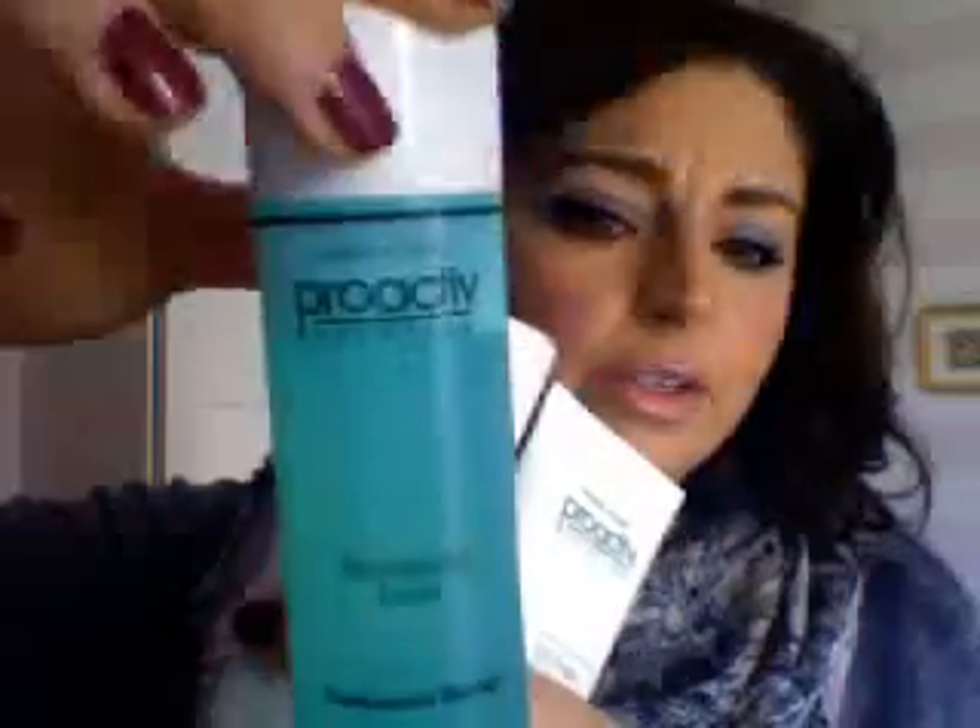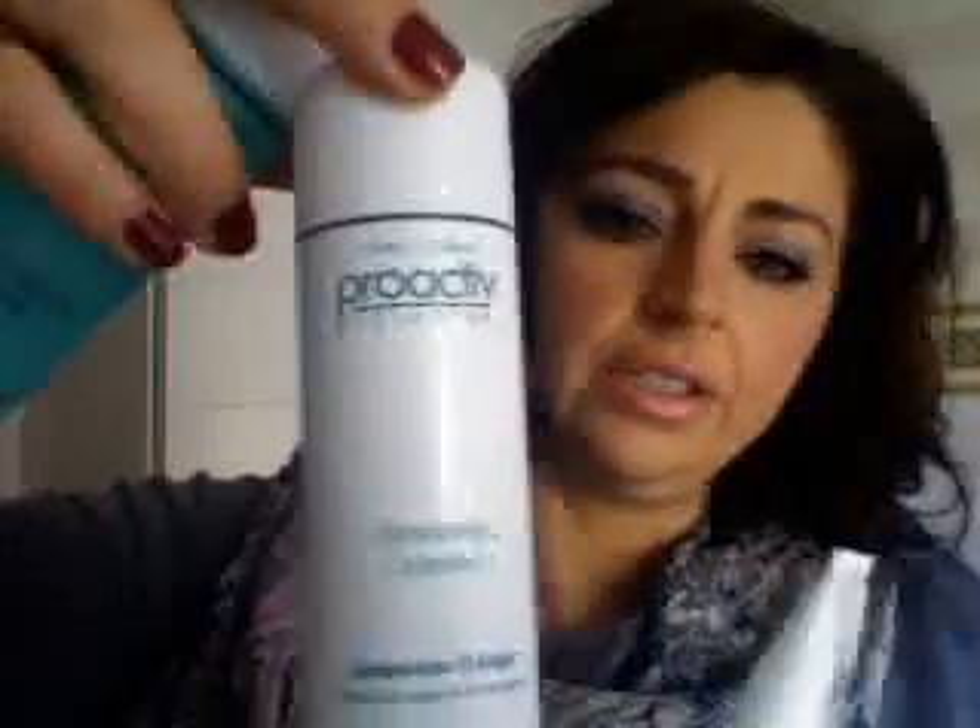When I got it I used a whole set, so this is my second set — as you can see, this is still full. This is the renewing cleanser — it's like a scrub with little grains. I started using them and yes, my skin was a bit glowy at first, but then it became very sensitive, even more sensitive than before. I think these products are very harsh on my skin.